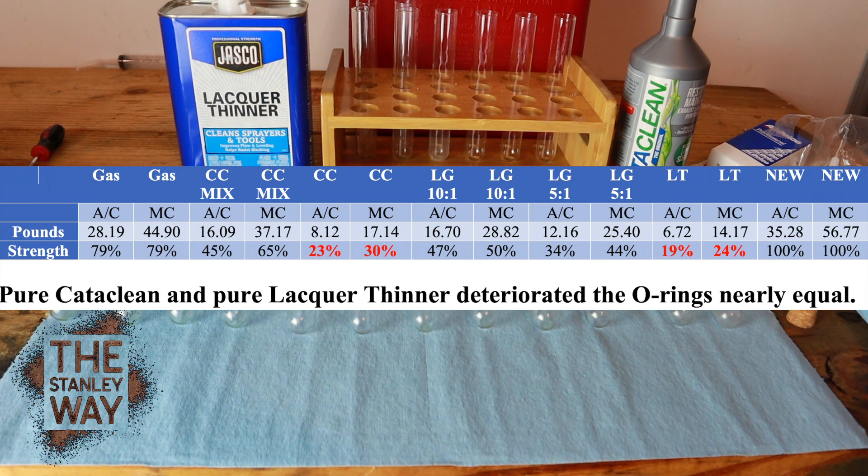Pure lacquer thinner: AC Delco at 19%, Motorcraft at 24% — so that's pretty close to pure Cataclean. I expected Cataclean to be a lot better on the o-rings than pure lacquer thinner. The secret ingredient in Cataclean could be lacquer thinner — they're not going to say that obviously — but whatever is in it deteriorates o-rings just as bad as lacquer thinner. If anyone says don't put lacquer thinner in your car because it'll hurt o-rings, use Cataclean instead — well, what we've proved is Cataclean does the same thing in terms of rubber deterioration. The 10-to-1 ratio retained about half their strength, and 5-to-1 a little less.